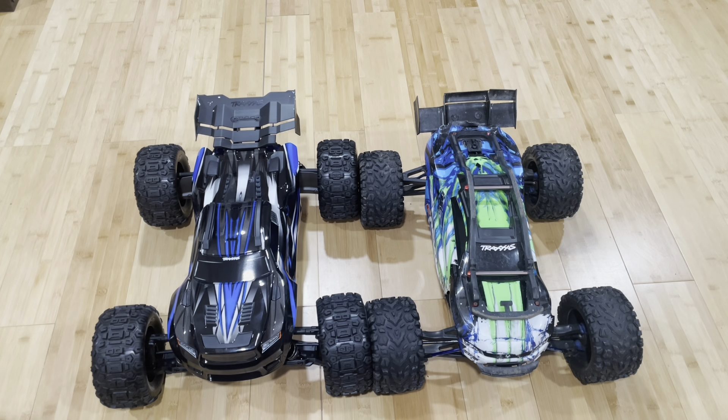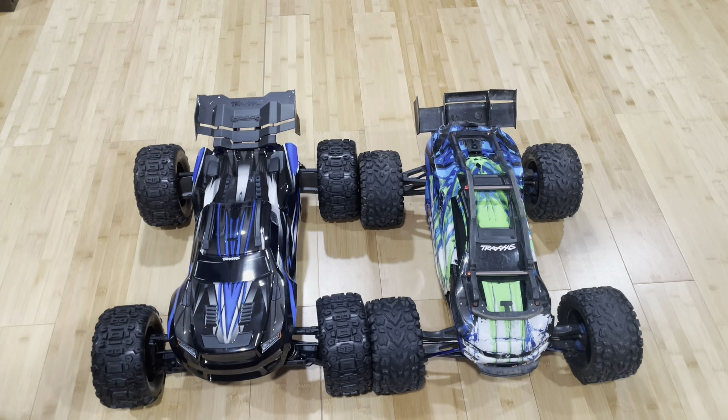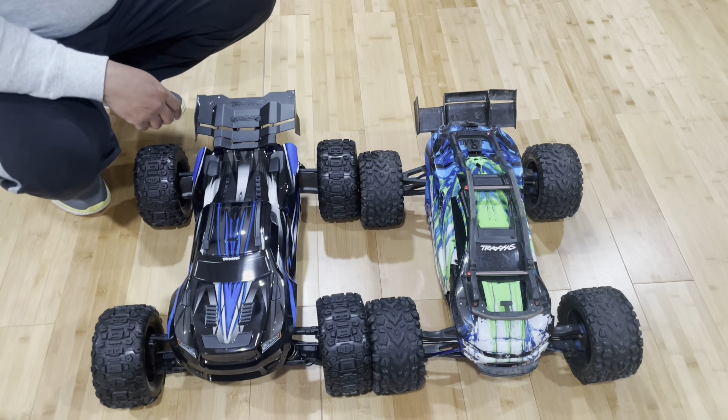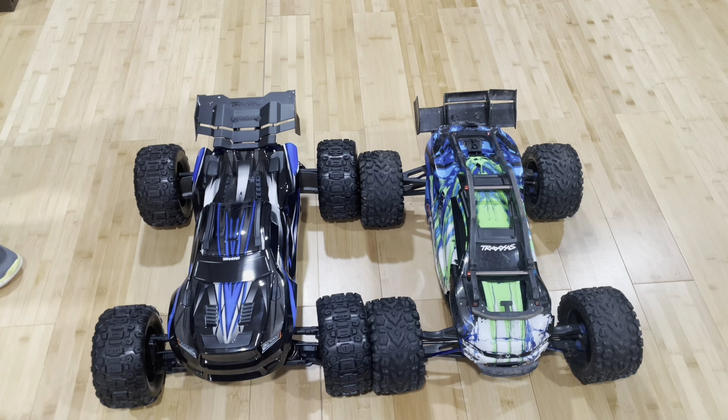What we're doing right here is a quick size comparison of the new Sledge. You can see I have it lined up with the E-Revo — front tires are lined up exactly. You can see the Sledge is slightly longer on the back end. These two cars are basically the same size, but the Sledge has probably about an inch, maybe a little more, as far as the wheelbase is concerned.